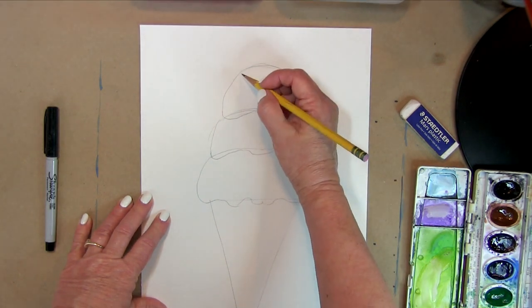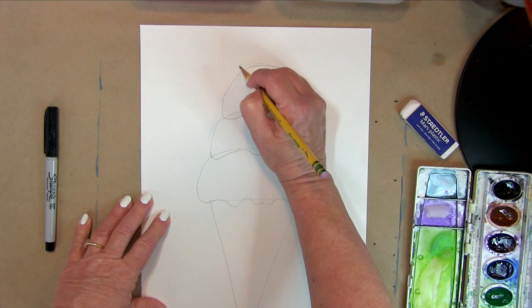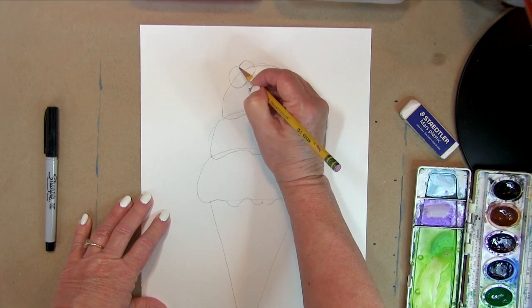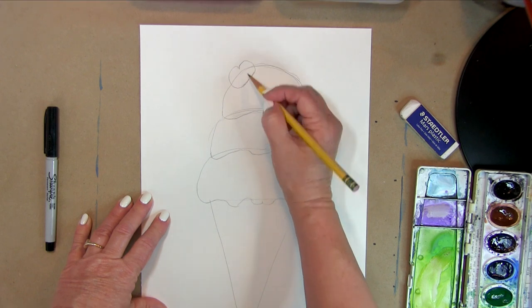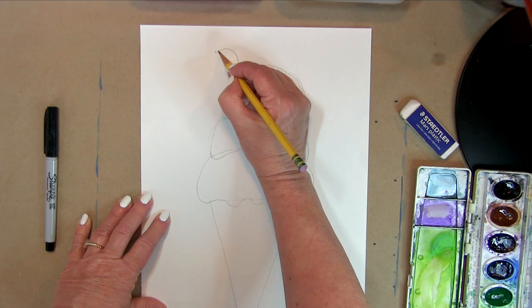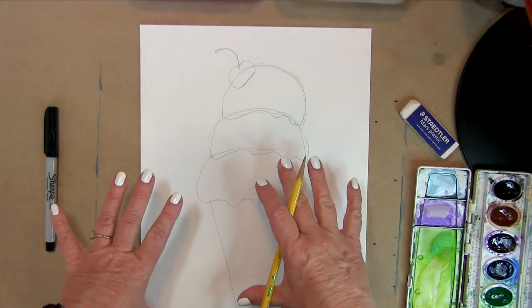Then let's add a cherry on top. A good way to draw a cherry is kind of like a heart — it rounds up and down at the bottom, but it has this area right here that makes it look like a heart. Then we want to put a stem on it. The stems are pretty long and have a little end on them, and you have a cherry on top.